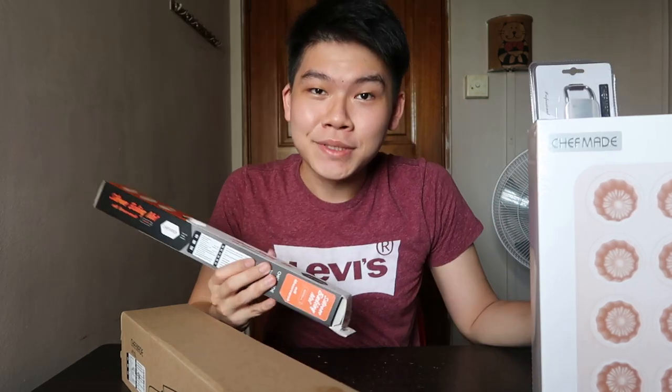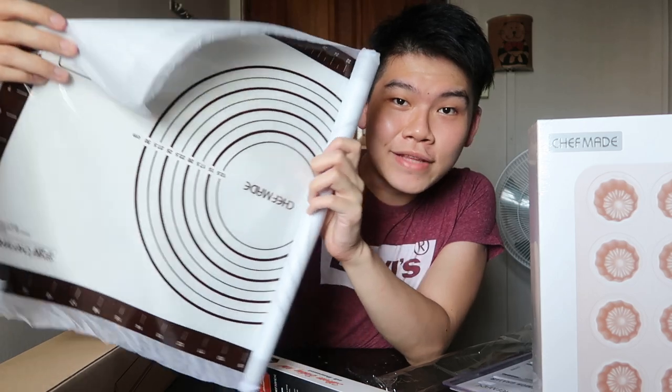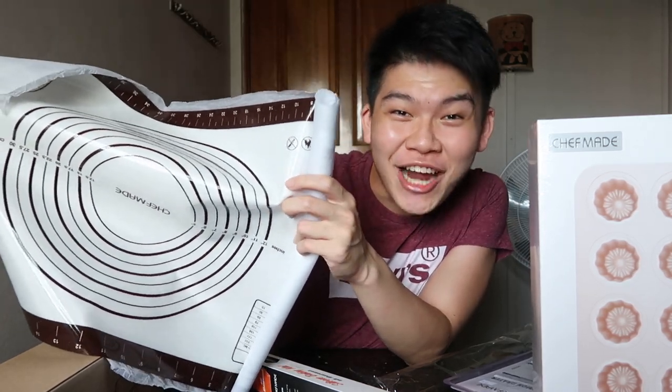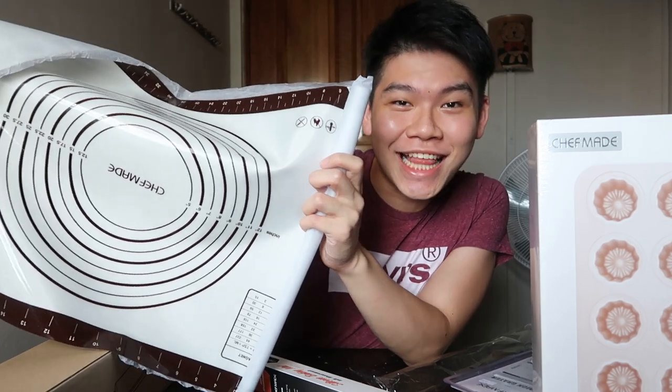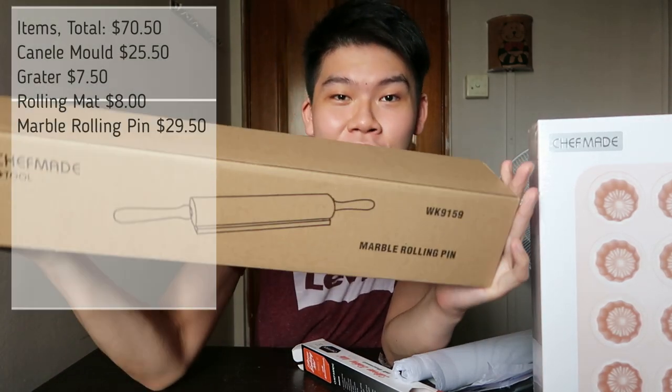I've also gotten a silicone baking mat. It comes with size markings, so there's no need to take a ruler and measure every time you try to roll out dough. It's really nice that everything is measured for you, and I think this is a worthy investment.